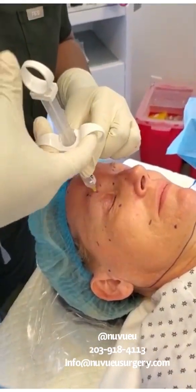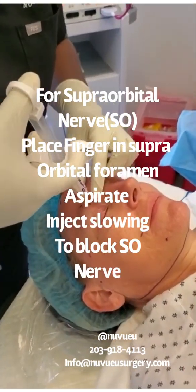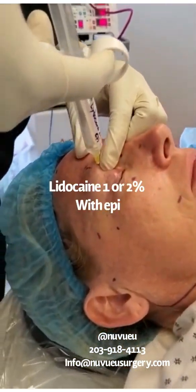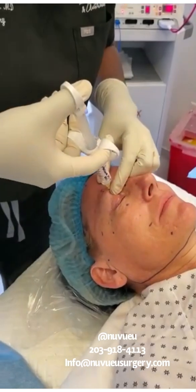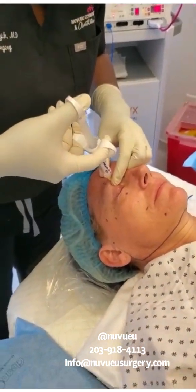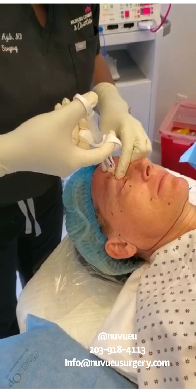Make sure that you're not in a vessel. With your finger up protecting the area, you want to gently warn the patient — you're going to feel some pressure and some discomfort as well. So you put in one cc in that area.